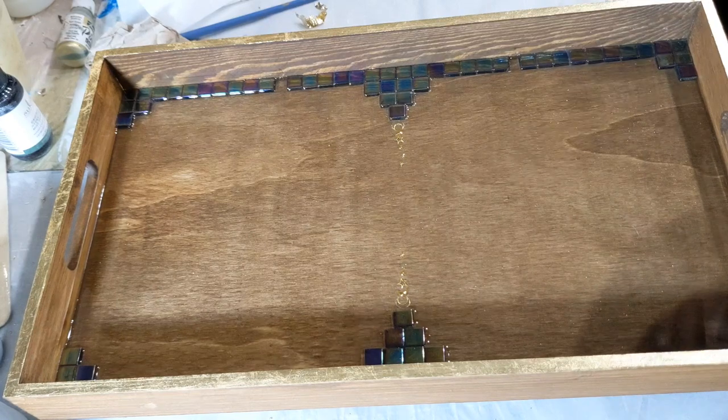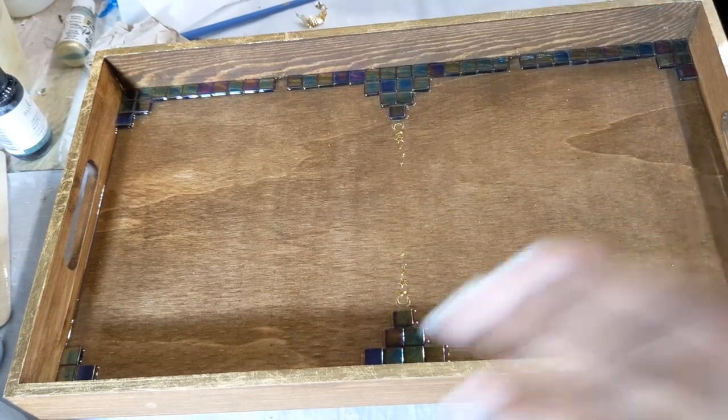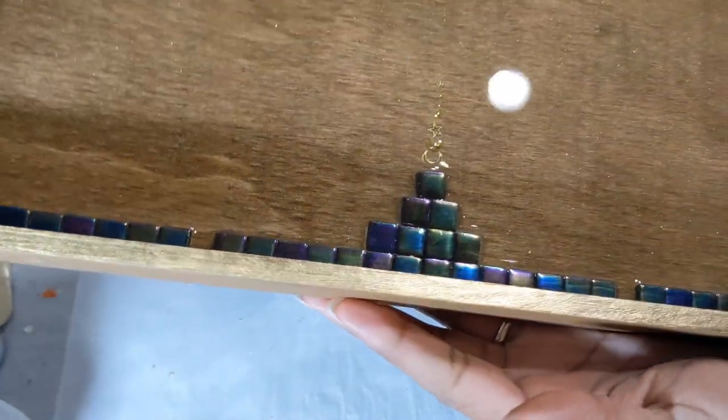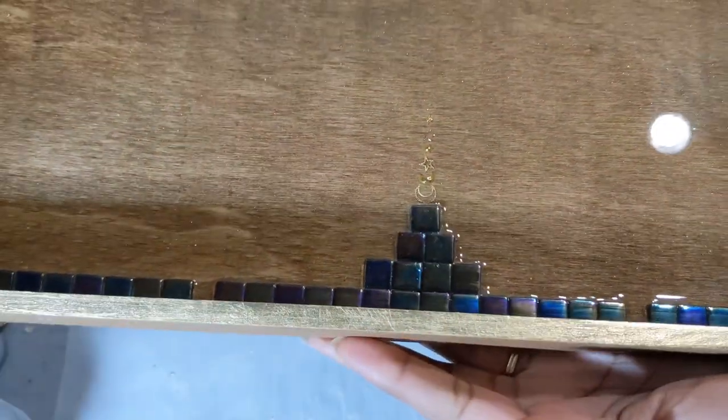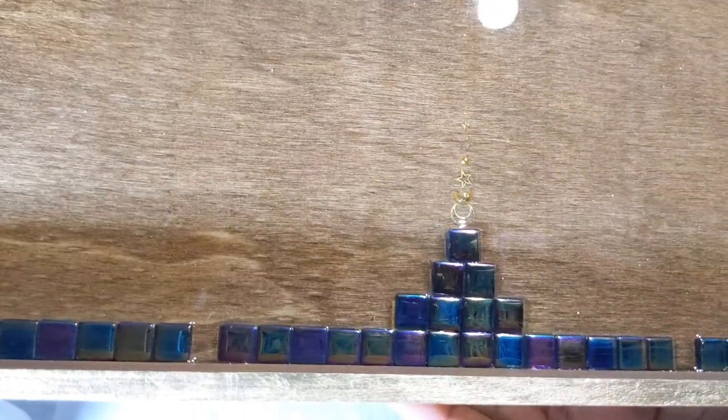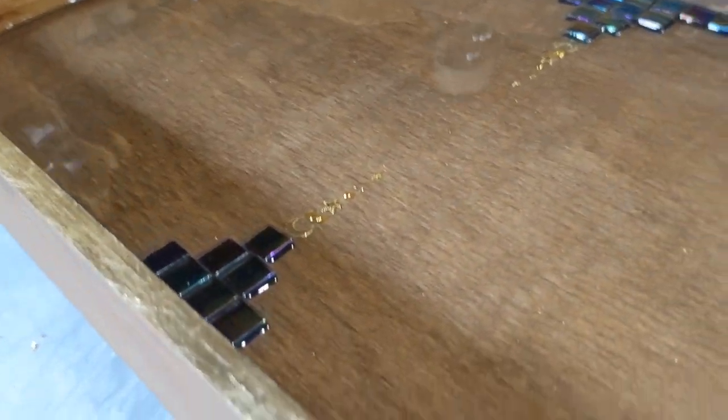This is how the tray turned out. I love it, and I hope that you guys also liked the video. If you enjoyed it, please don't forget to leave a thumbs up. You can subscribe if you'd like to follow along with my craft-scapades. Thank you so much for watching — I hope you have a wonderful day wherever you are, and take care of yourselves. Bye!